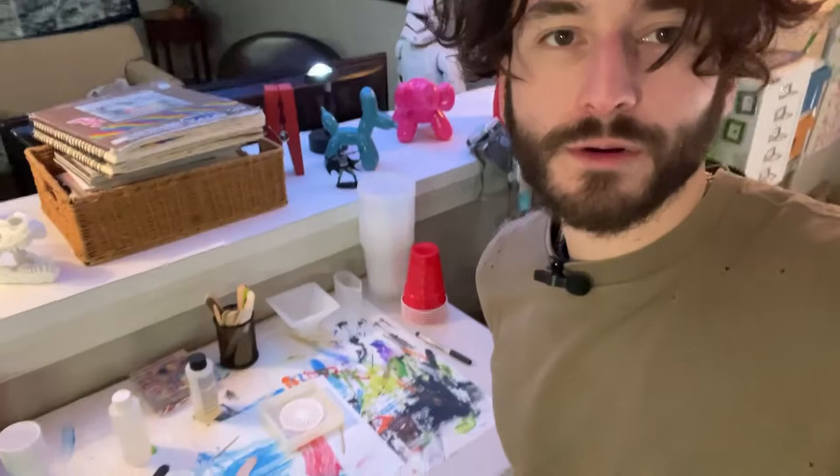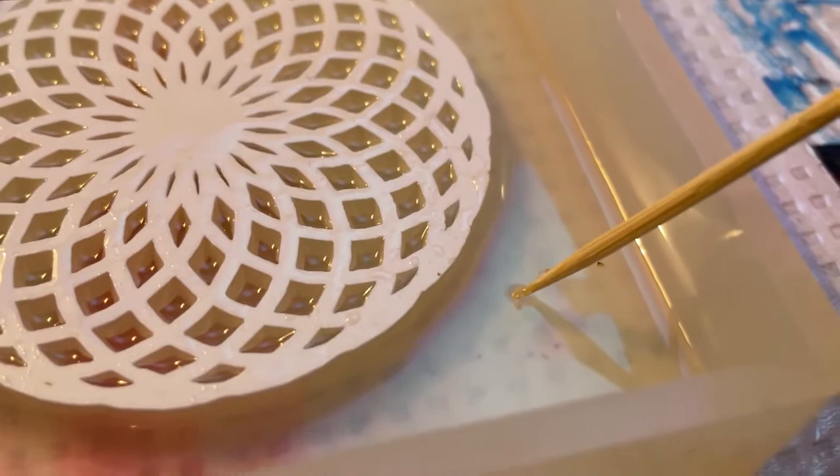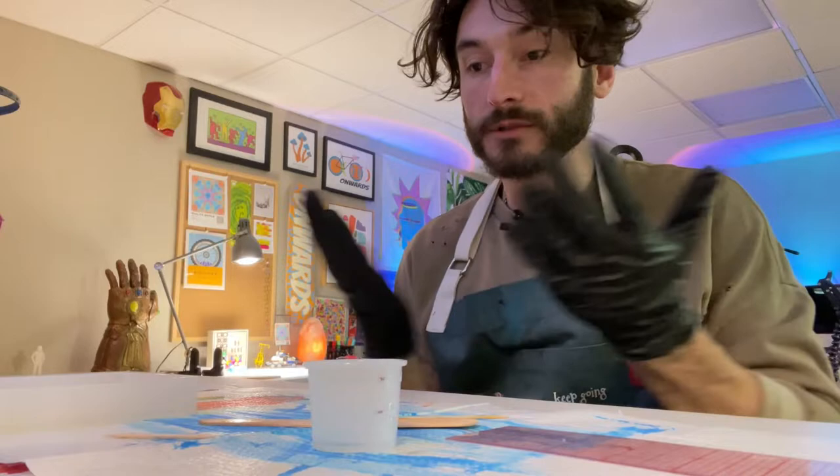I'm back. It's been about five hours, so I think it's time to add the second layer. You can see that it's still a little sticky, which is perfect. I'm just going to repeat the same steps I did earlier. This stuff is so sticky.